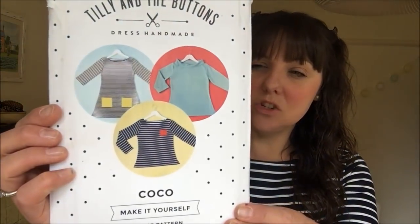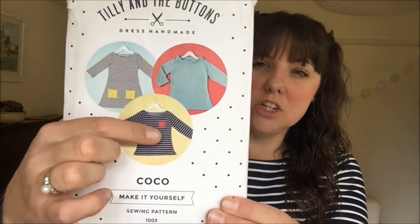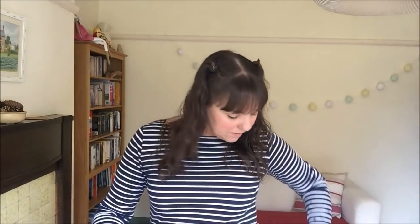Next up is the Tilly and the Buttons Cocoa Top — not surprising to see one of these given how many I make. I made the plain round neck version with long sleeves this time, no pockets. It's in a stripy navy and white Ponte Roma fabric from Sew Me Sunshine, made last year, and I've worn it a lot. It has started to bubble a bit on the inside of the arms — I do find Ponte Roma does that. I made the straight size 3 with no changes, and it fits really well.